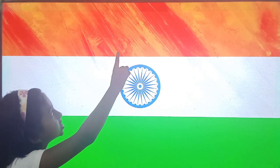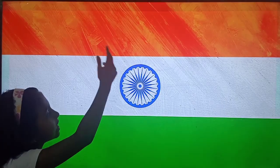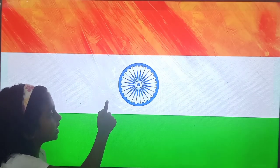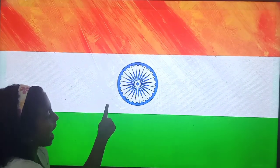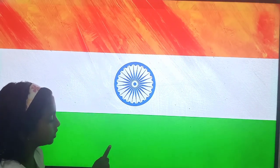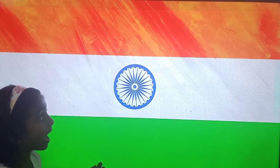The top band is saffron, which indicates courage and sacrifice. The middle band is white, which indicates peace and truth. And the last band is green, which indicates our country's greenery.